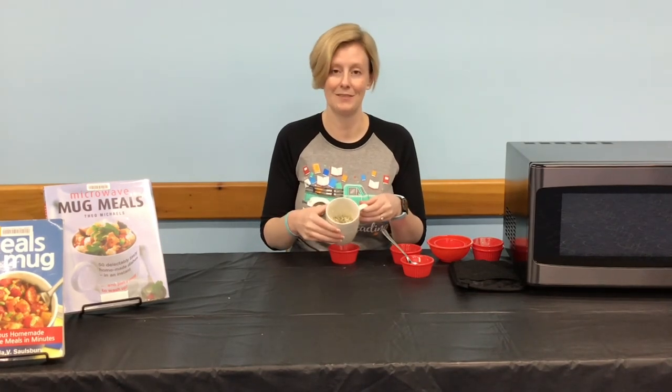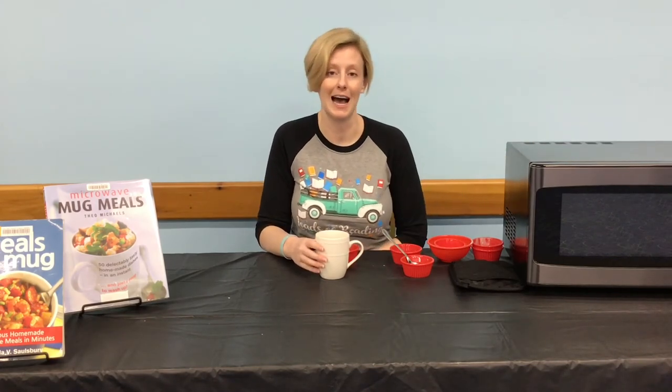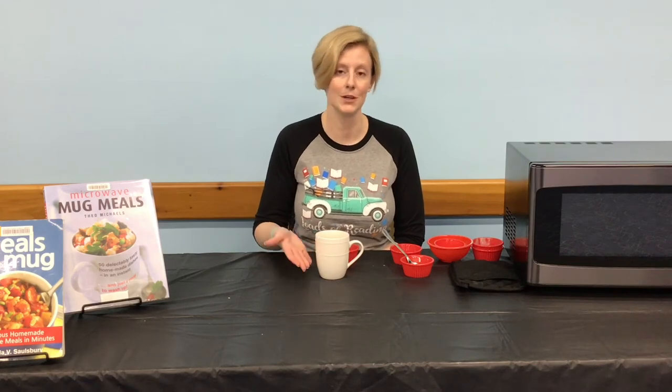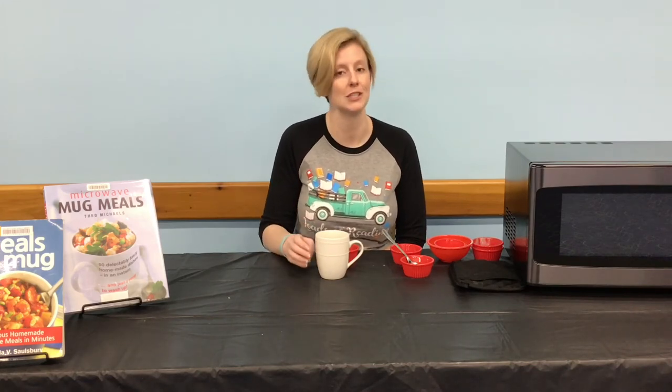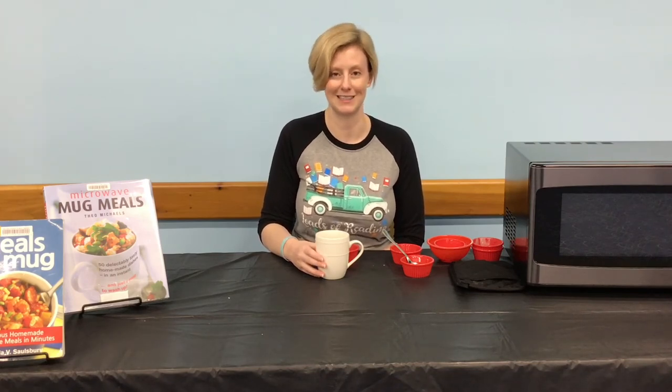Now that we have our pizza assembled in our mug, we are ready to microwave. Cook it on high for a minute and 10 seconds to a minute and 20 seconds. Watch for the top to rise up and the cheese to start bubbling, but remember cooking times may vary depending on your microwave.